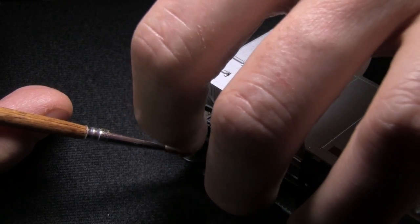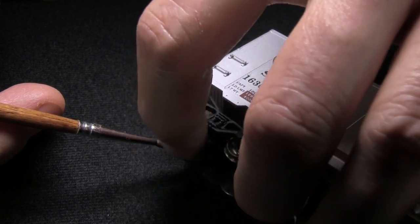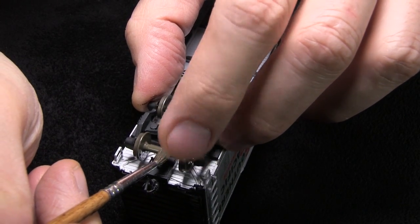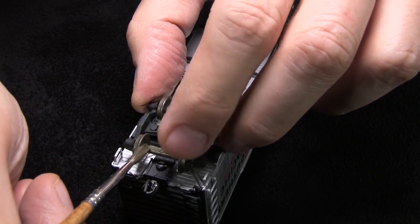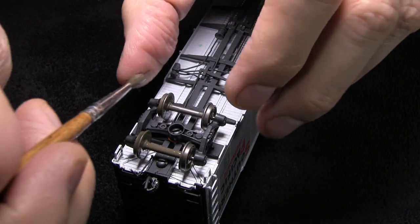I also do the backsides of the wheels while I'm at it. Is that because you'll see them when it's rolling down the track? Potentially, yeah. I also like to paint the axles just in case they show too. I try to keep the paint off the wheel treads, but if a little bit gets on there, we'll clean it up later.